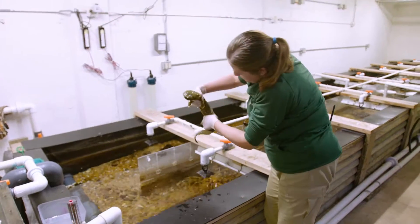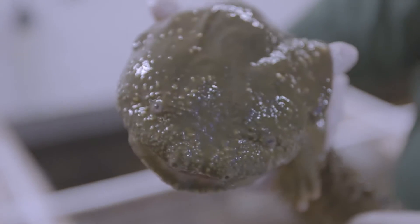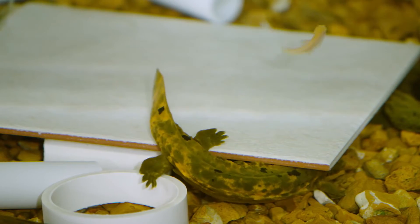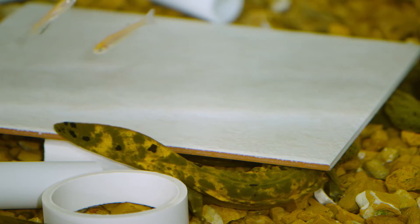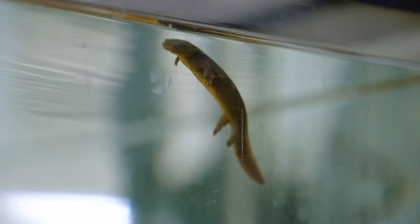Hellbenders can get up to about two feet long and they have a flat body. Their head is very flat because it allows them to get underneath rocks on the bottom of the stream. They're also unique because they have a very long rudder-like tail that is flat, which helps them swim through the water.